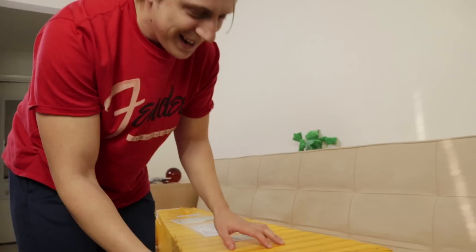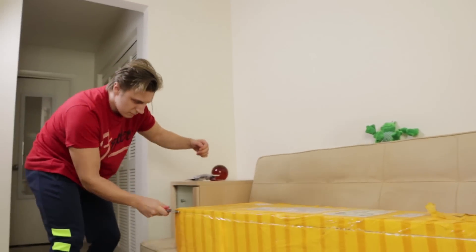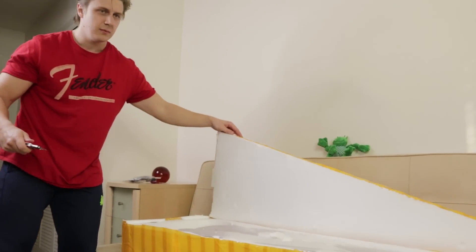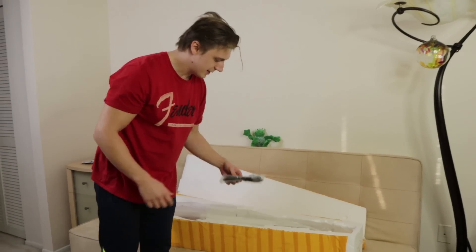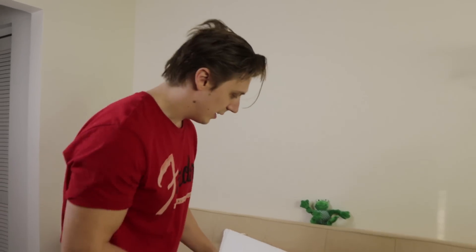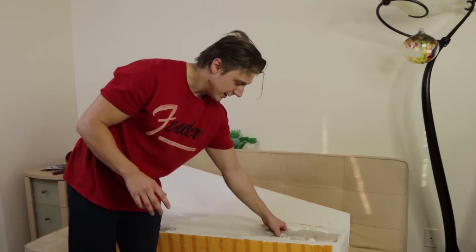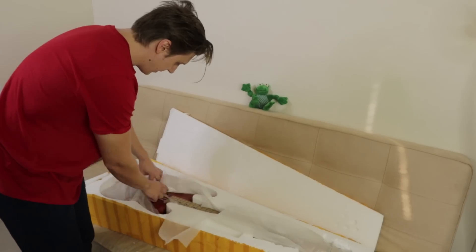Wow, who knew that box opening can be so easy — I've been doing it wrong this whole time. We have a cable — check this out.